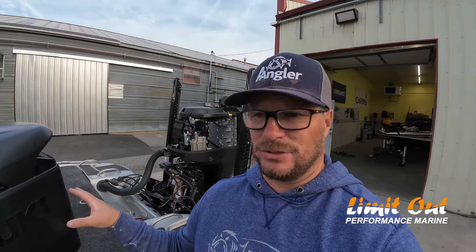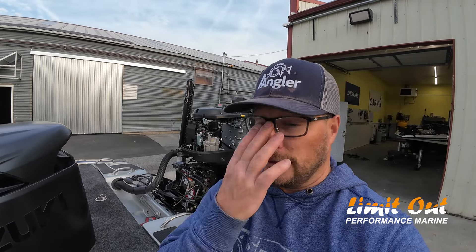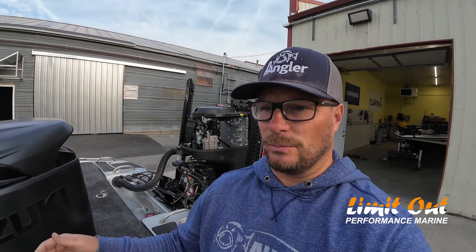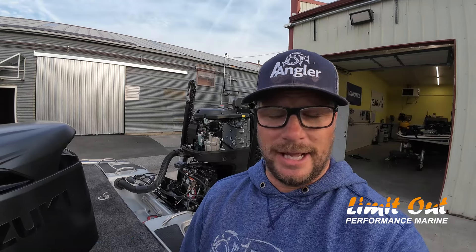But what I will tell you, and I said it in the original video, and it has proven true — everybody that we've sold one of these Suzukis to, the gas mileage is insane. One of the tournaments that went out of Door Shack a couple of weeks ago, Blake our rigger took his boat and ran it all the way up to the end of nowhere and back.